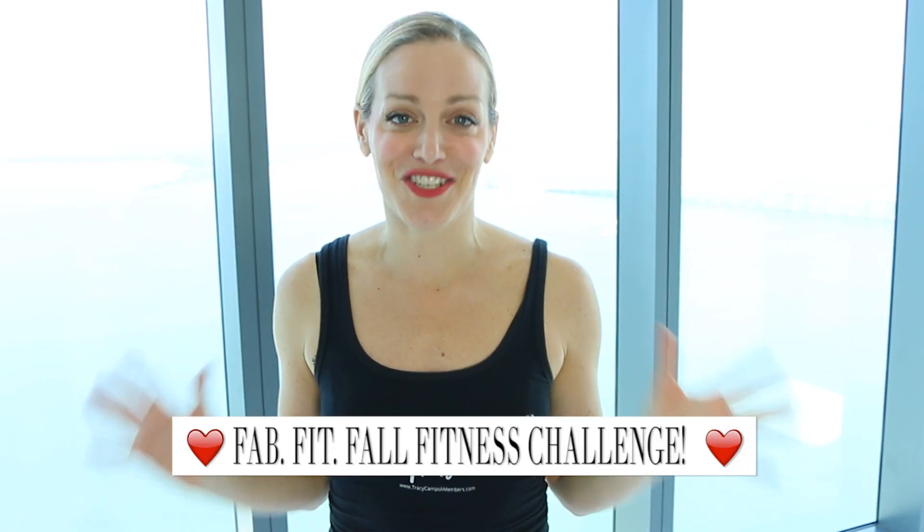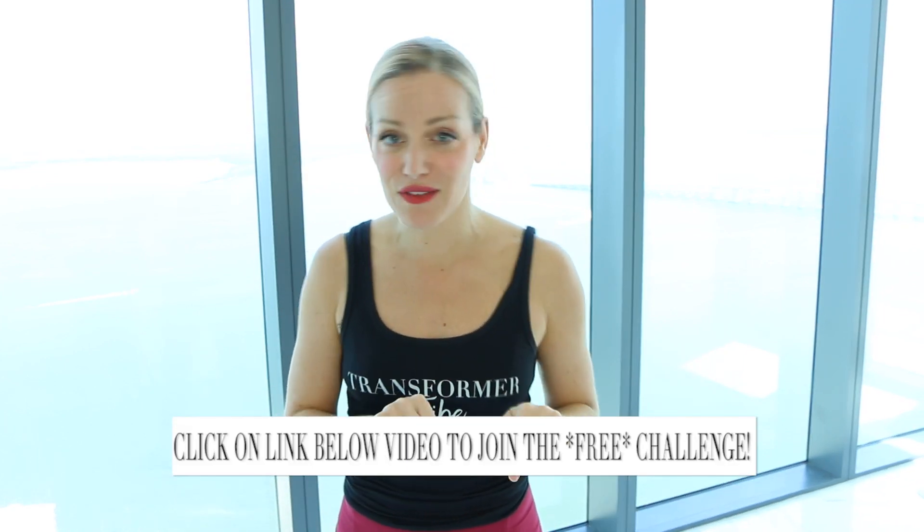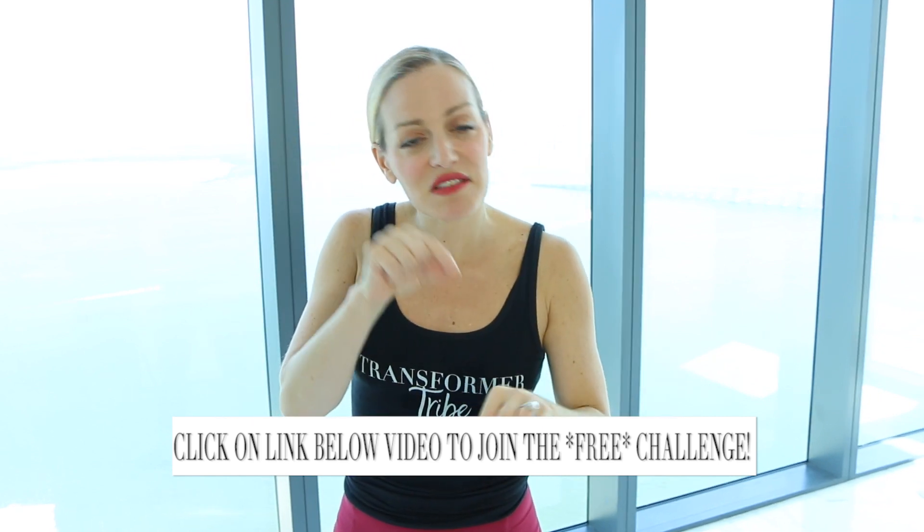Before I get into the workout, something really important I want to share with you: I'm hosting a five-day totally free fitness challenge and I really want you to be a part of it. It's our Fab Fit Fall Fitness Challenge — this is brand new and it's going to be the last challenge we do this entire year. Click on the link right below this video or the little 'i' here in the description box.